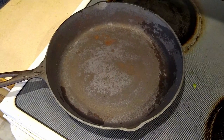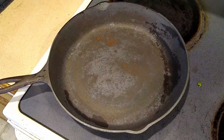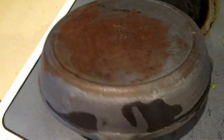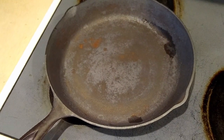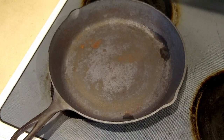We finished the self-cleaning feature. There are still some rust spots in here, so I am going to sand it down a little bit with an orbital sander. I also noticed there's a lot of rust on the back. There's a marking — 10SK, made in the USA, and a D at the bottom — and after some investigation I found that this is a Lodge pan, dated between the early 1960s and about 1973, when they switched out of this model.